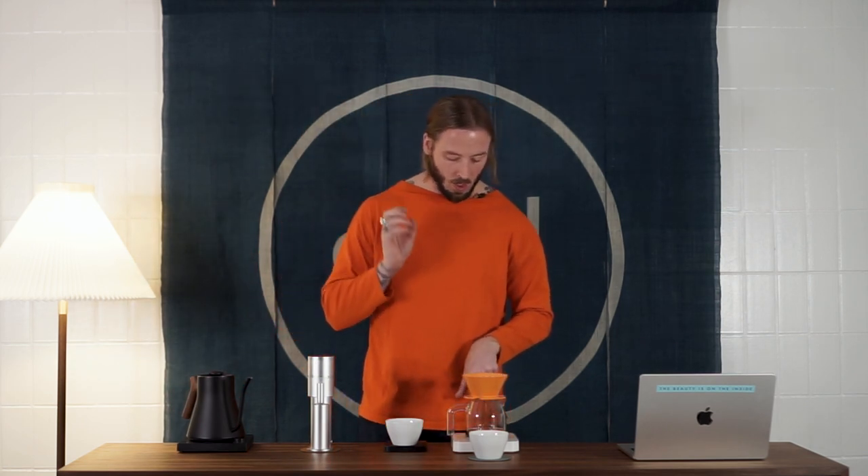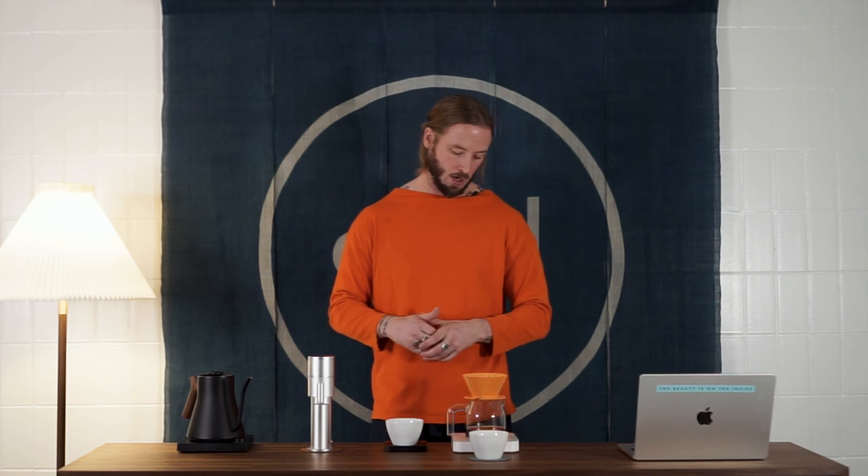Because of the particle size distribution with this grinder, we're going to look for slightly longer brew times. We have such a high amount of fines that the contact time, almost regardless of grind size, is going to be longer. I don't necessarily find that being much of an issue in terms of taste, but we're definitely looking at a coffee that's going to have a little bit more body and texture compared to some of the other home grinders on the market.